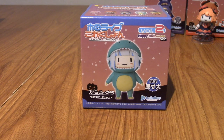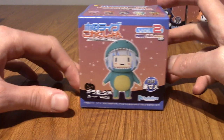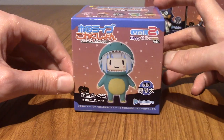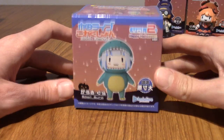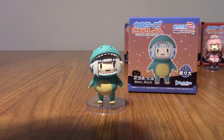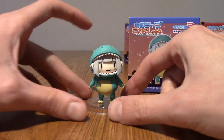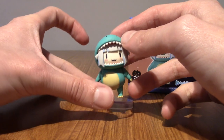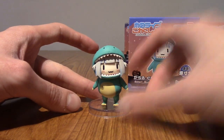On to arguably the cutest member of EN Myth and also cutest outfit — that is Gawr Gura in her Dino Gura outfit. It's so perfect, it's so cute. The front does show she is four out of five. I'm going to go open this up. Hands down, this was the worst one to assemble. Also, there is red inside the mouth of the dinosaur costume, which is quite nice.